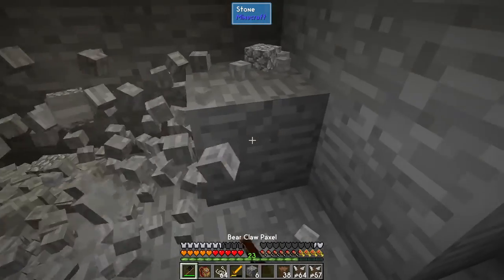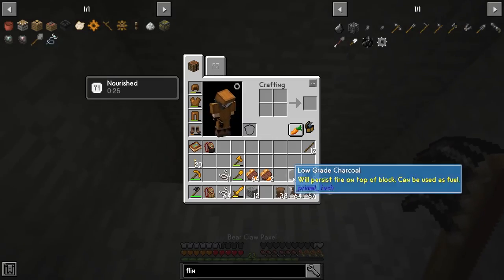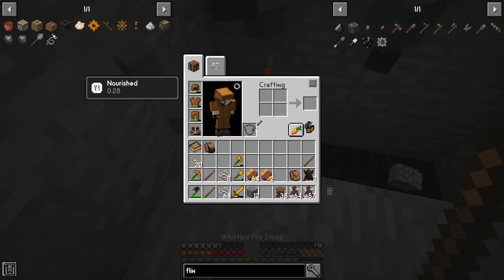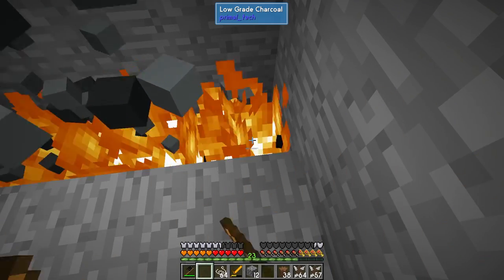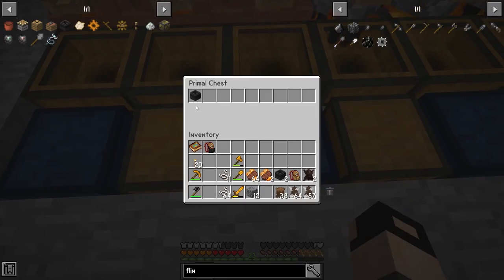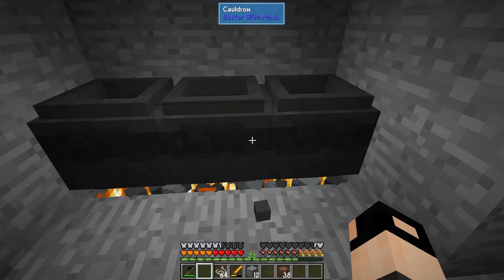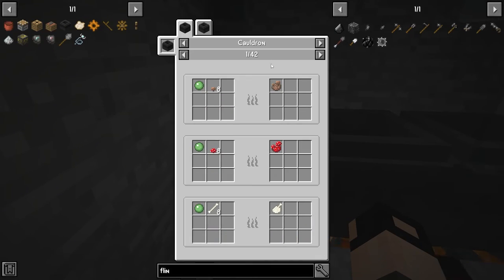Let's dig a small space and place our coal to build our fire — one, two, and three. We have three cauldrons and these don't need any fuel. There's an inventory and you basically just place the item inside and if there's a recipe for it to cook up, it should cook. All it needs is some fire below.